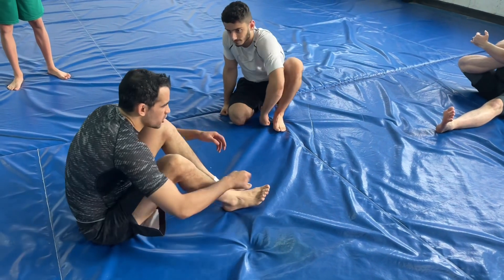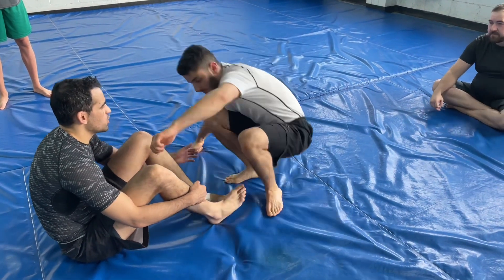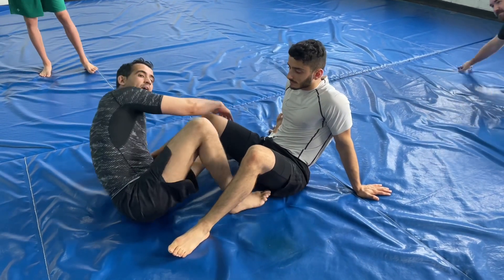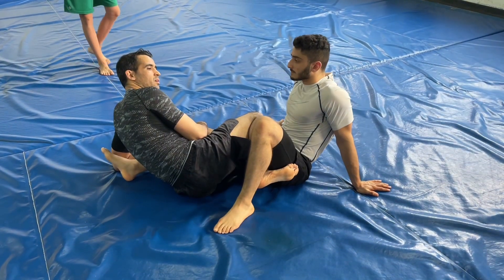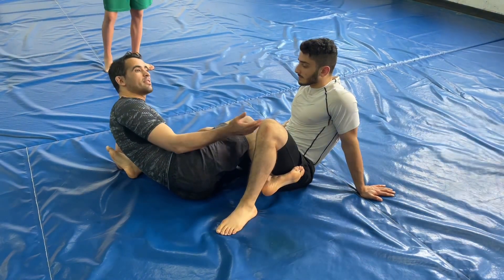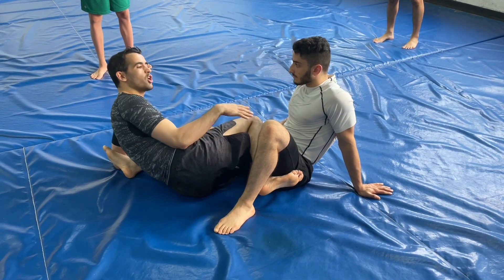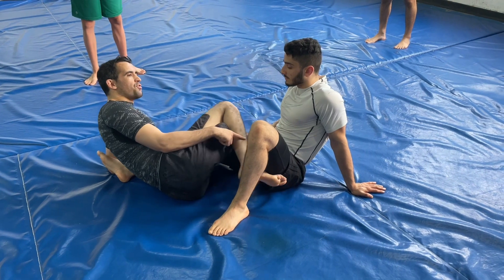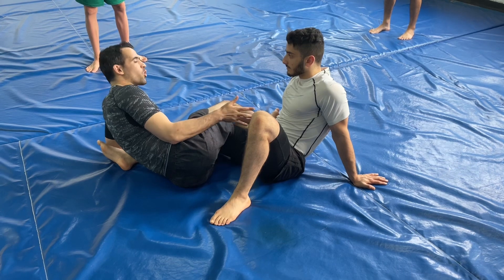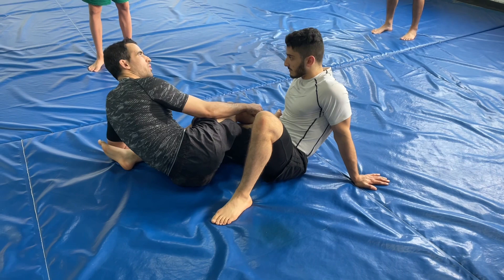Every time when I teach guys Ashi Garami, I show you the inside position. So we get here and we shoot an Ashi Garami. From Ashi Garami we can transition to other attacks, other Ashi's. That's why we call Ashi Garami the mother of all Ashi's. From here you can go to other Ashi's. If you take your foot, the second ring of your foot, and you lock it here, we call this one outside Ashi Garami. The foot is on the outside.